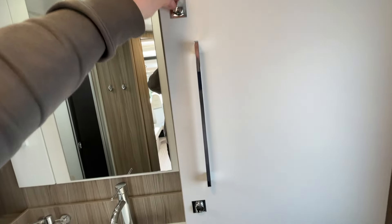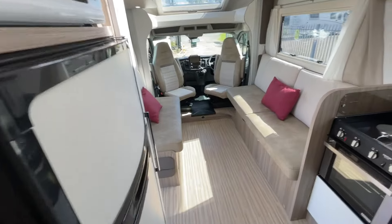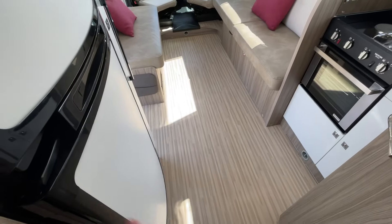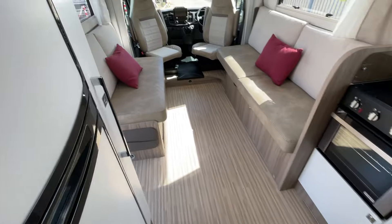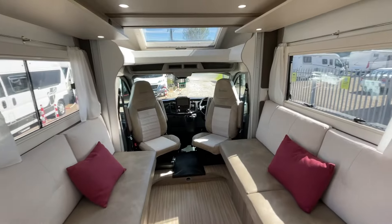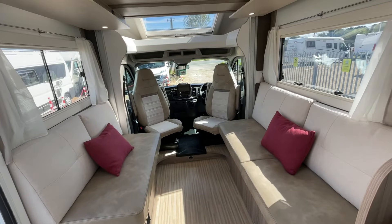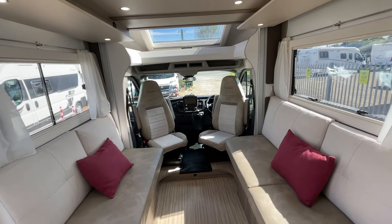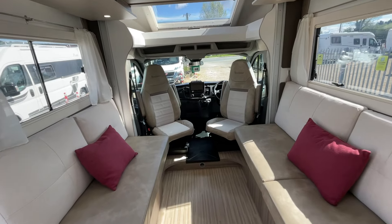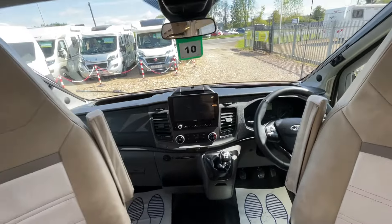The better you pack it, the more you're going to fit in. Walking out from the bathroom, there's a massive amount of floor space — dare I say three people could pass each other at any given time in this area. Humongous amounts of natural light, you can see it pouring into the motorhome. The lights are on but they're barely making a difference compared to the natural light in here right now.